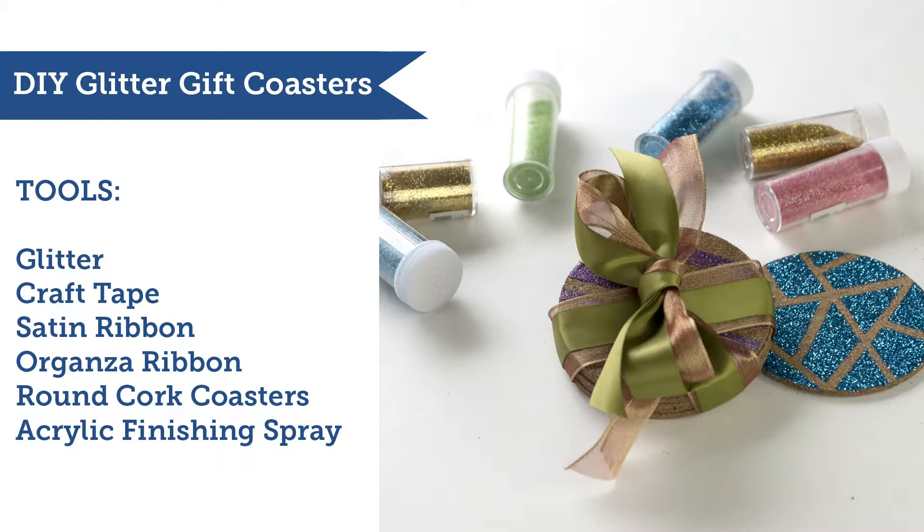For this you're going to need some glitter, craft tape, satin ribbon, organza ribbon, round cork coasters, and some acrylic finishing spray.